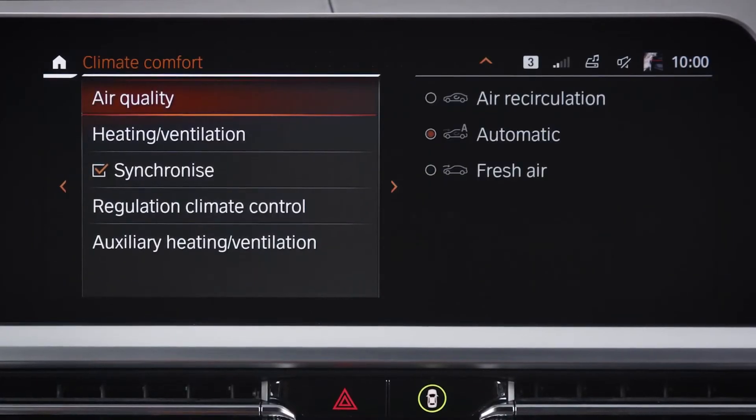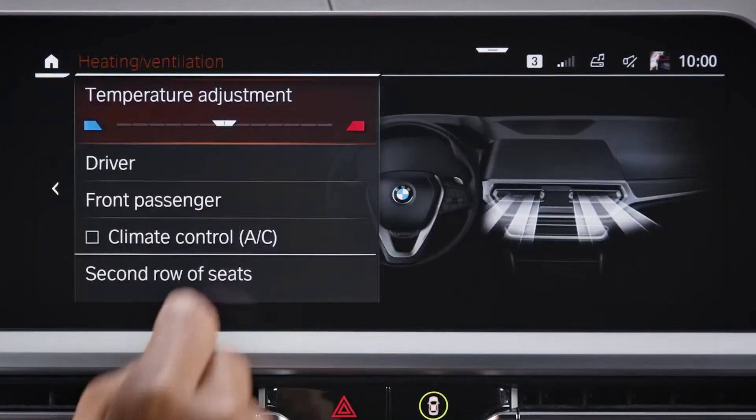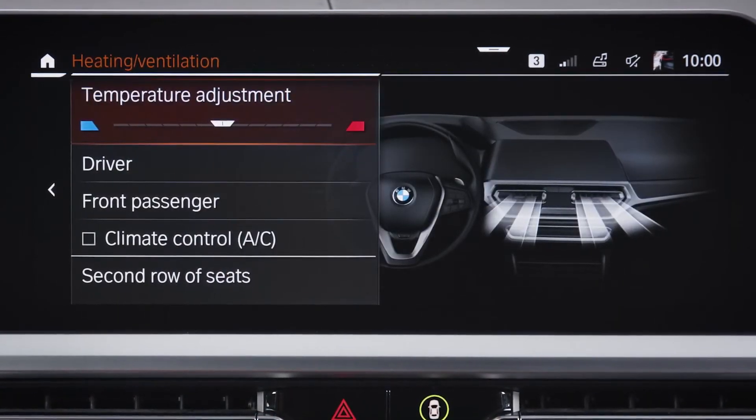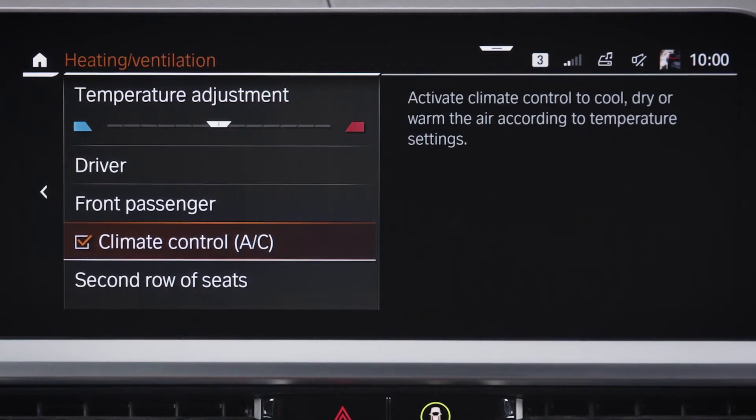In the climate comfort menu that pops up, please press heating ventilation and check or uncheck the box if you would like to have climate control AC on, activating the cooling function, or turn it off.